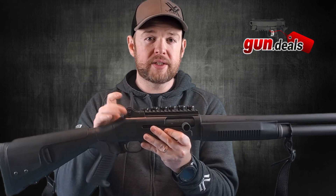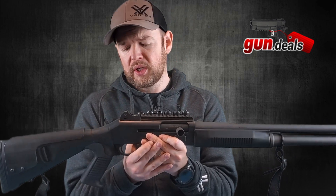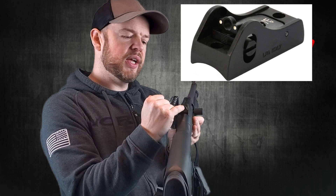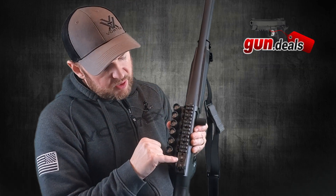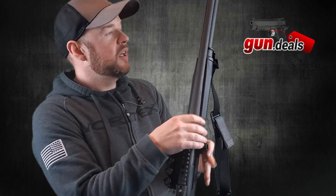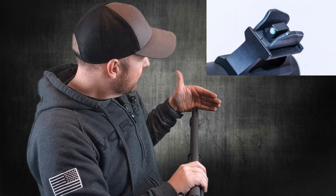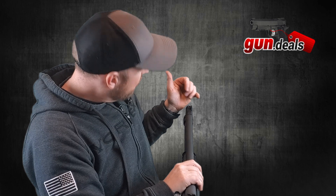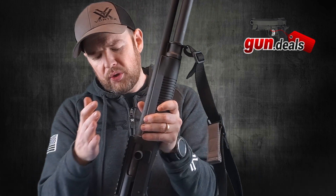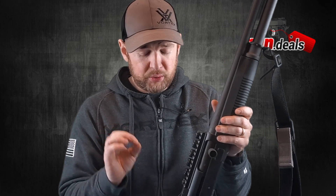Moving right along, we come to the ghost sights. This is the first shotgun I've personally ever bought with ghost sights and they're really cool. At the rear you have a little peep sight with two white dots on either side, and an adjustment for elevation. At the front you have a white dot sight as well. These sights work extremely well — so much so that for me, you don't really need to put an optic on here. Very impressive.